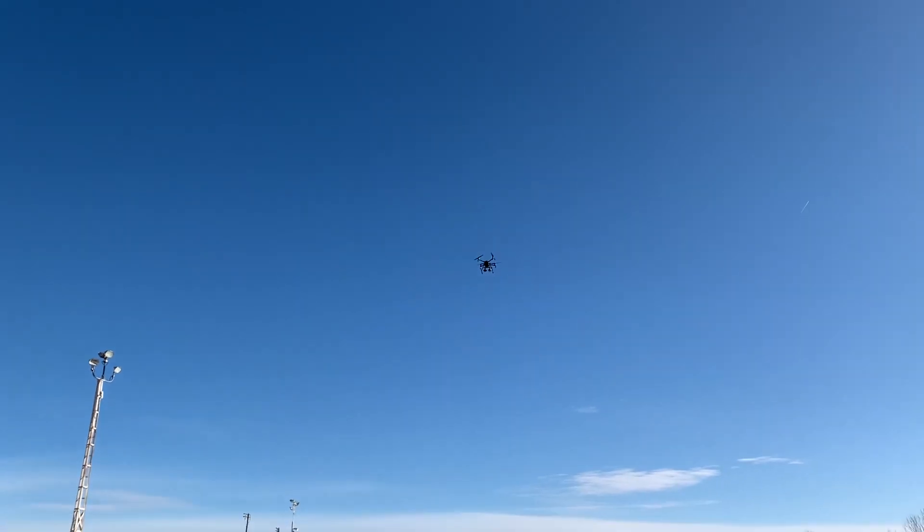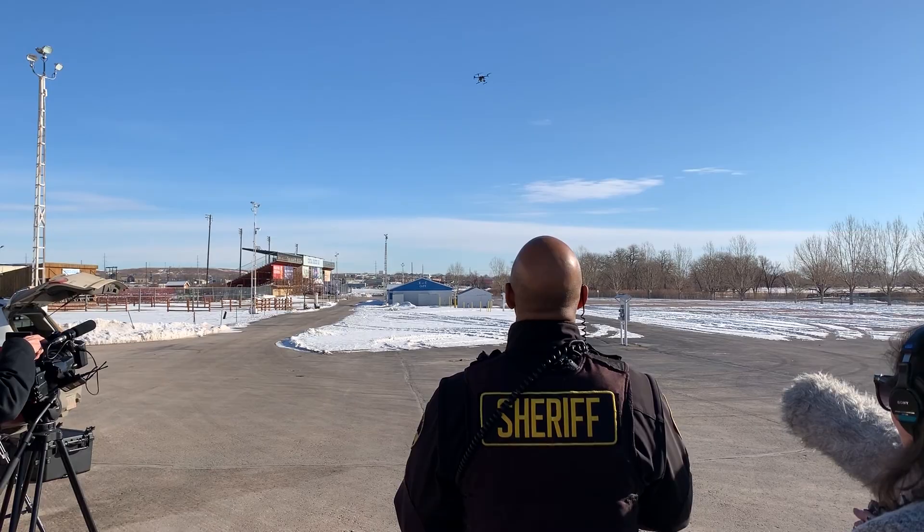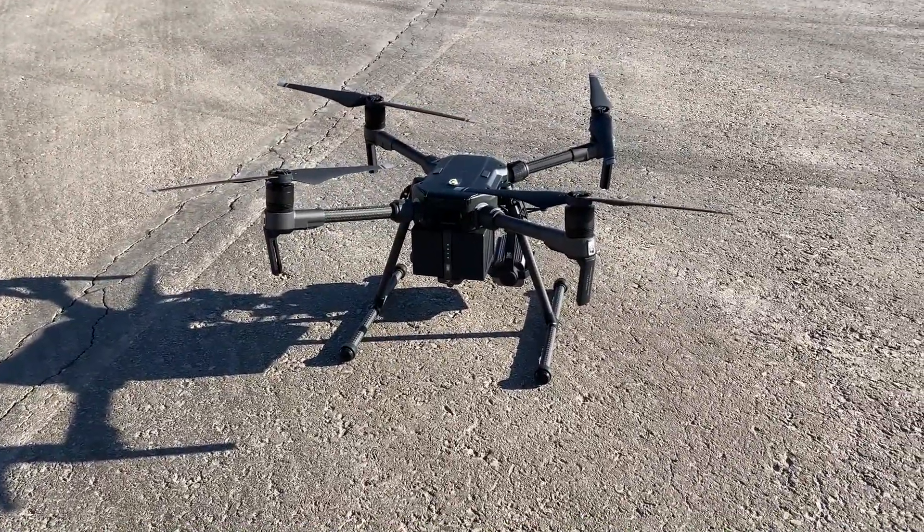Is it hard to fly? You know, this thing almost flies itself. It's really easy to fly, but there's some technical stuff in it. You just have to play with it and get used to it. But it really is a very stable drone, and I think it's going to do what we want it to do.